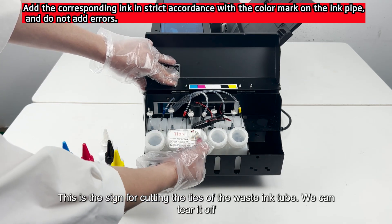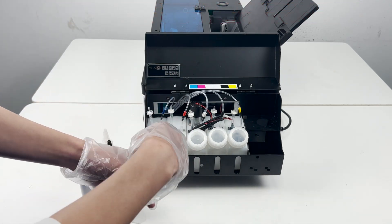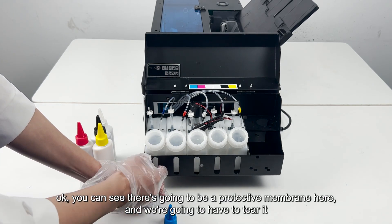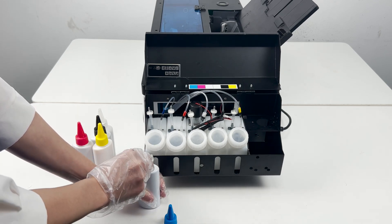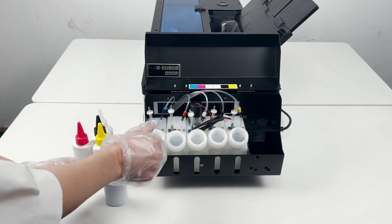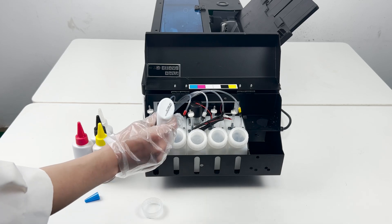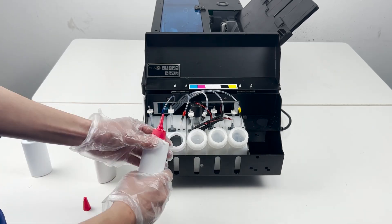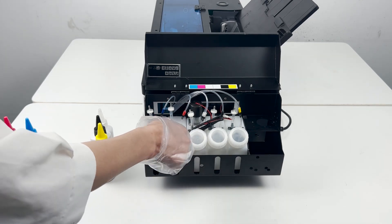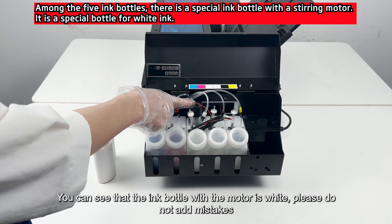This sign indicates where the tie of the waste ink tube was cut — we can tear it off. You can see there is a protective membrane here, and we need to tear it. Then screw the lid on again. Note that the ink bottle connected to the motor is white — please do not add the wrong ink to it.